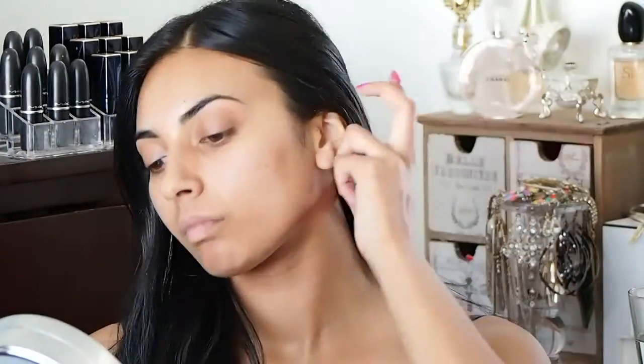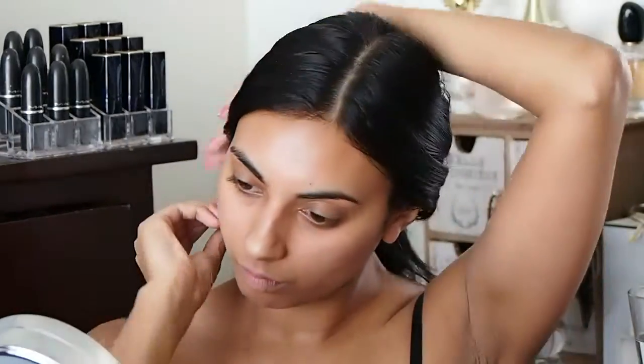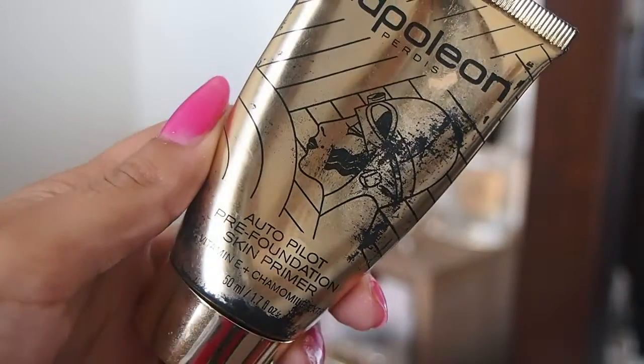Hi everyone, welcome back to my channel, hope you're all doing well. So today I wanted to do this look that I saw Kendall wearing — she looked amazing, very edgy, and I needed to do it ASAP. So basically just get your hair out of the way so you can get started.